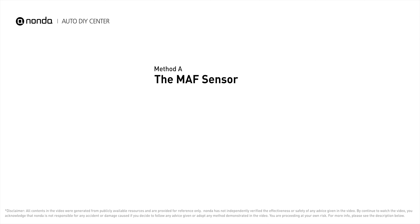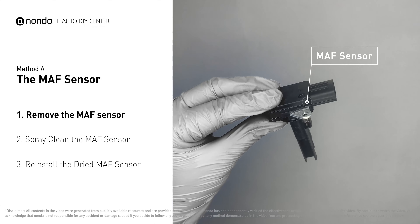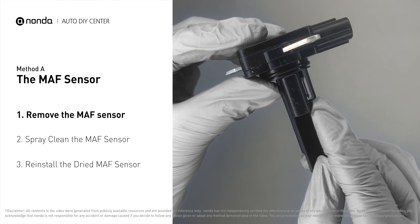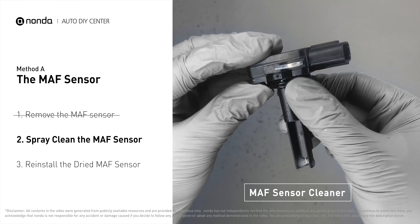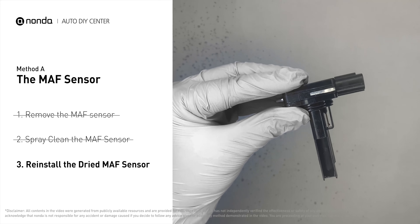Method A: MAF sensor. Carefully remove the MAF sensor from your car and do a quick inspection. The wire inside often gets dirty and needs to be cleaned. Spray the MAF sensor cleaner onto the wire perpendicularly to the ground so that it won't damage the MAF sensor. Reinstall the MAF sensor back in the car after it gets dry.